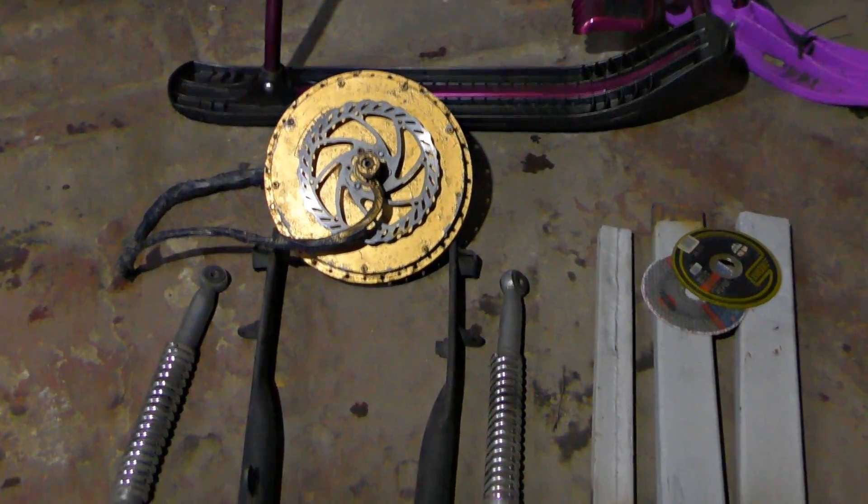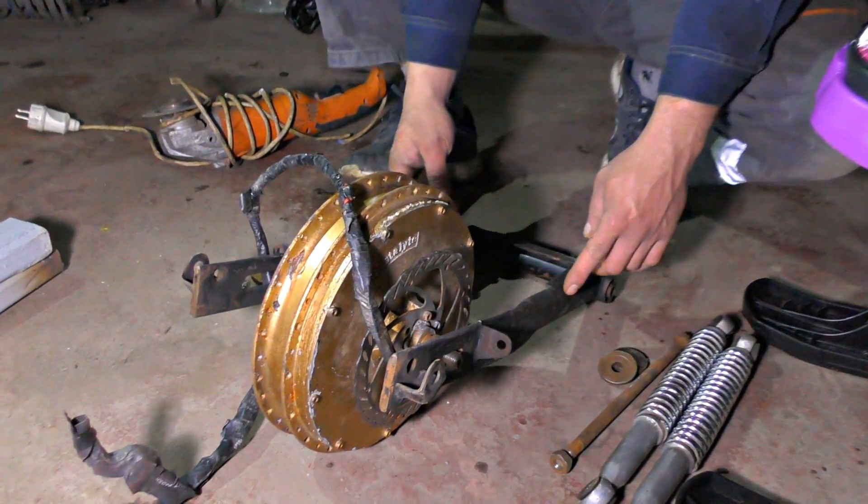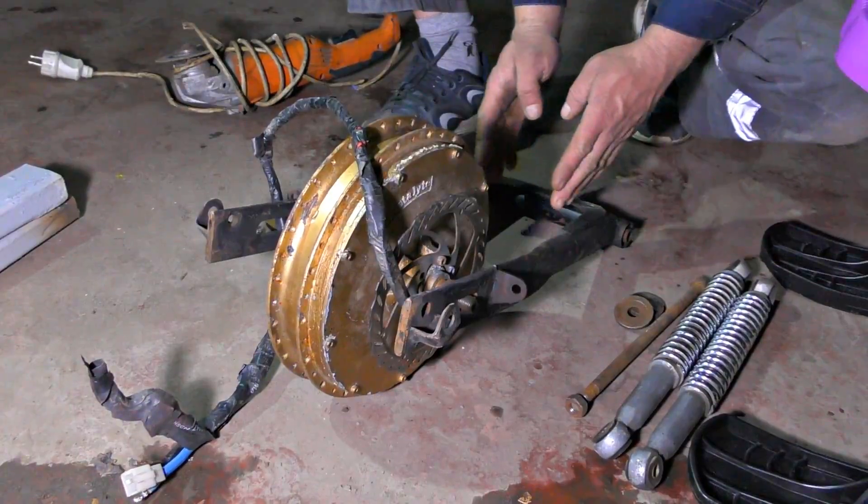We plan to install a motor on these absorbers and the moped frame, but the frame doesn't suit. So we will cut it off and make it more narrow and short.